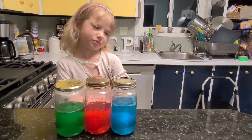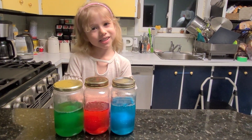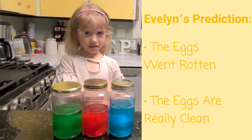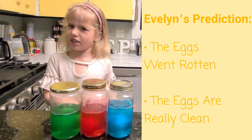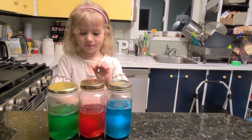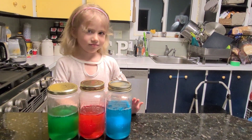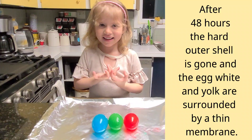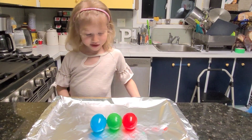All right, Evelyn, 48 hours ago we placed three fresh eggs into a jar of vinegar. What do you think happened to them? You think they either got rotten or cleaned? Yeah. Do you want to find out? Yes. Okay, let's take a look. Oh my eyes. They feel squishy. They're squishy? Yeah. Like Jell-O? Yeah. Well, that's strange, isn't it? Yeah.